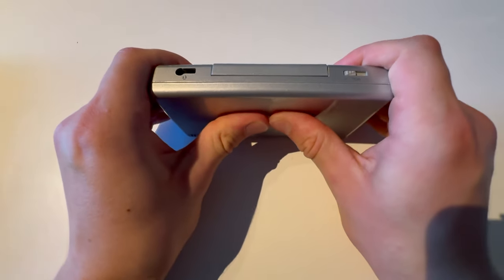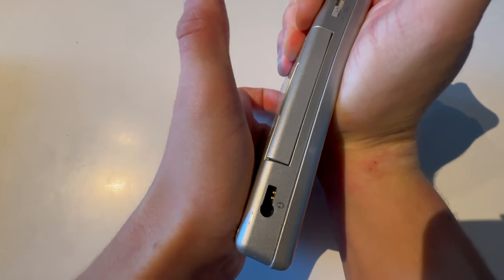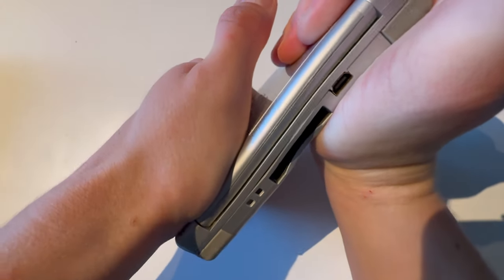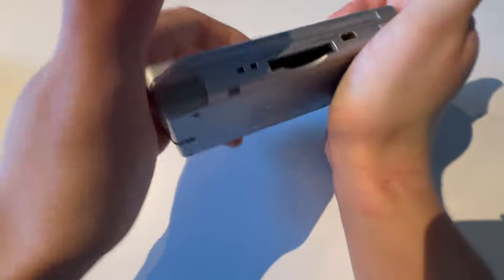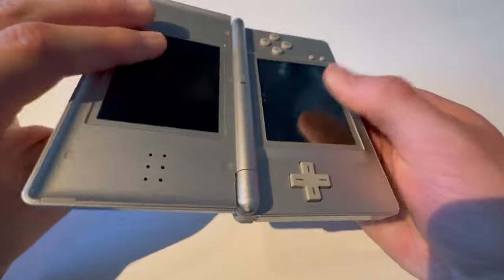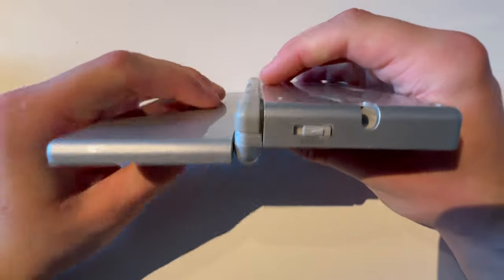Does not want. Nope. Nothing. What if I just try to twist it? Nope. Yeah, it will not break like this, but if I do it like this, it will snap.